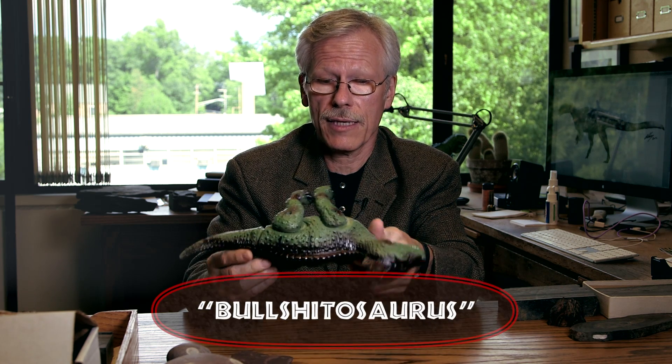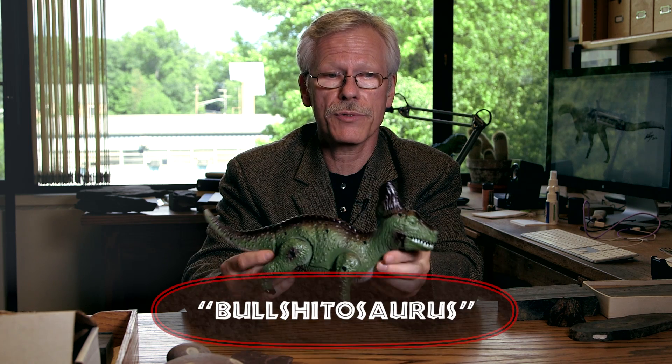This one is 100% BS. There is nothing about this animal that is real. I don't even know what it's supposed to be — look at that. Good grief.